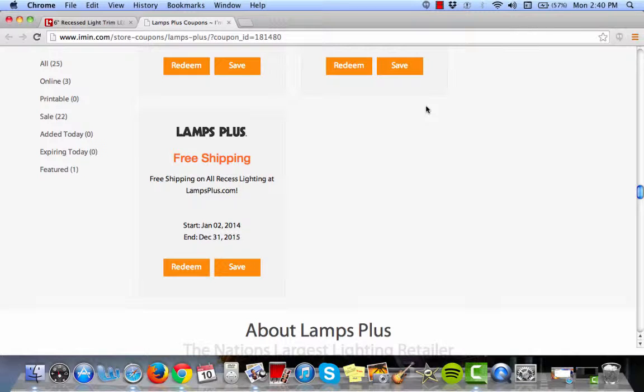This is an Iman.com coupon verification for Lamps Plus. Here we have a free shipping offer on all recessed lighting at LampsPlus.com.